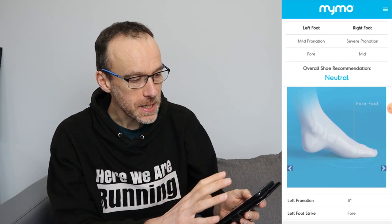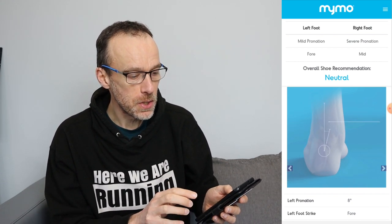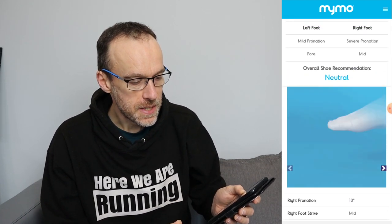Let's take a look. Going into my test results, I pick one of the ones I did on the treadmill. Here you can see how it's displayed — it tells you for each foot the type of pronation you're getting. On my left foot I'm getting mild pronation and I'm full foot striking, which is interesting. On the right foot the pronation was a bit more severe and it was a mid-foot strike. If you scroll down you can see more statistics, and you can click to see the other foot with its stats.